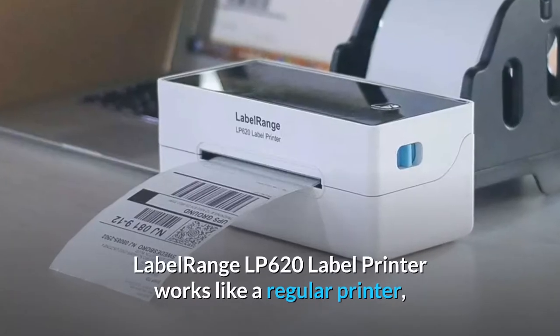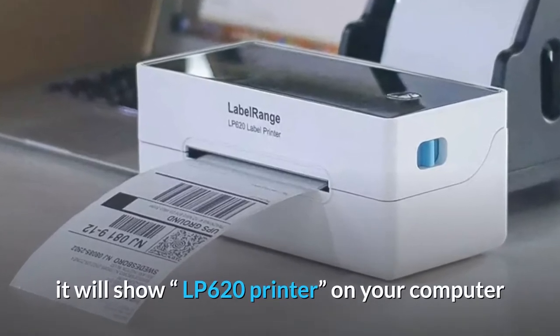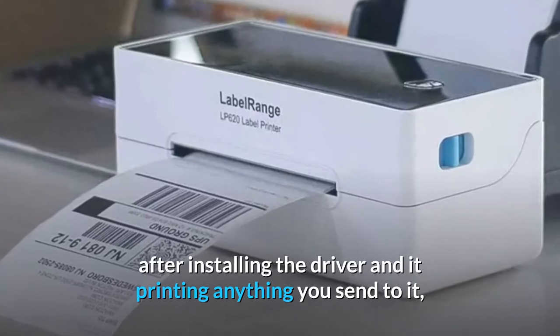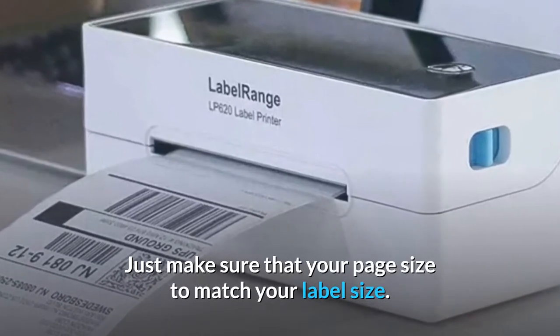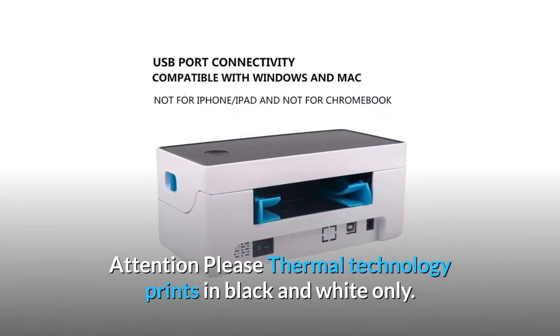The Label Range LP620 label printer works like a regular printer. It will show as LP620 printer on your computer after installing the driver and will print anything you send to it — just make sure your page size matches your label size. Please note: thermal technology prints in black and white only.